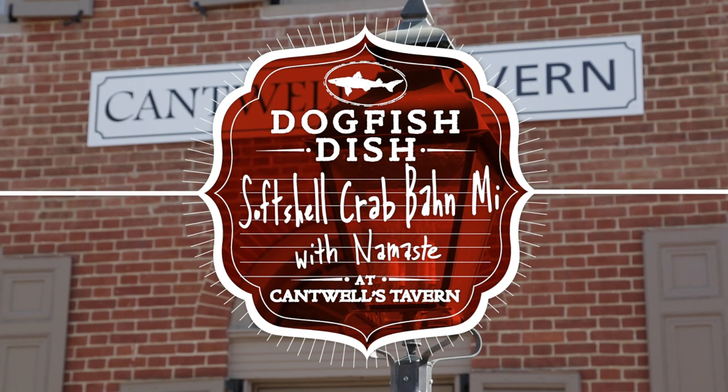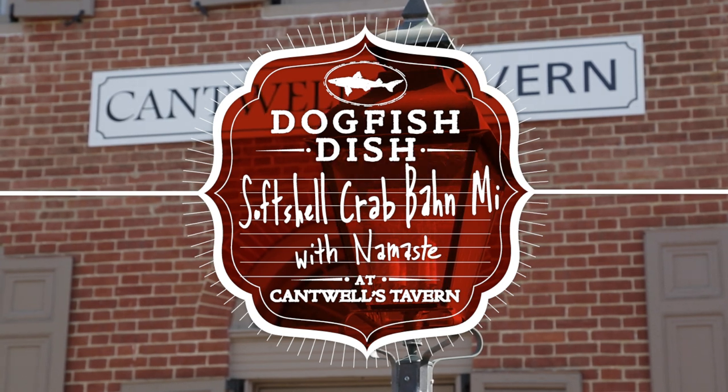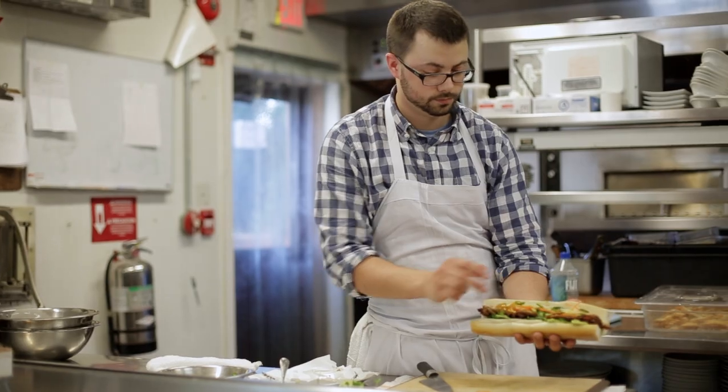My name is Brian Crowley. I'm the chef at Camel's Tavern in Historic Odessa, Delaware. Today we're going to make a soft-shell crab banh mi.